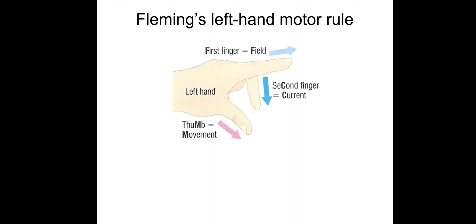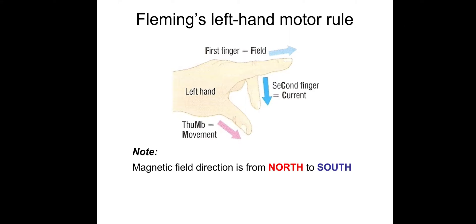So, Fleming's left-hand motor rule. There it is, if you can't remember it from GCSE. The first finger is the field — remember, magnetic fields are from north to south. The second finger is the current, always positive to negative, or plus to minus. And the thumb simply gives the direction of the force. They're all perpendicular to each other — all at 90 degrees to each other.